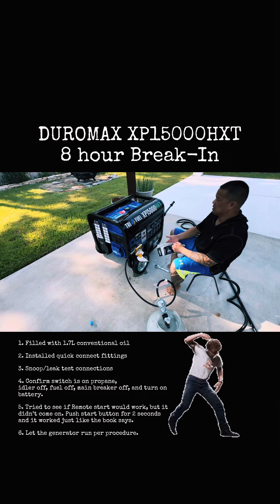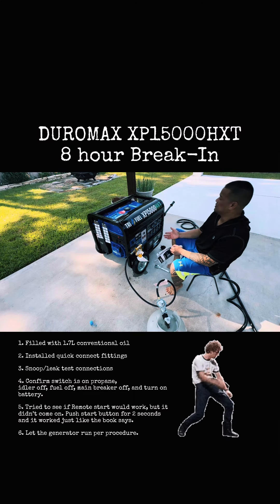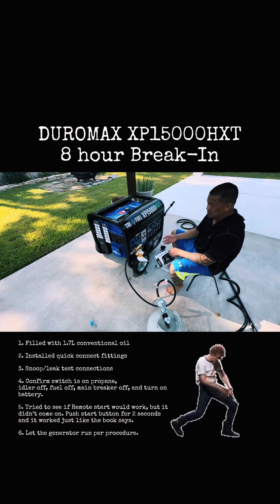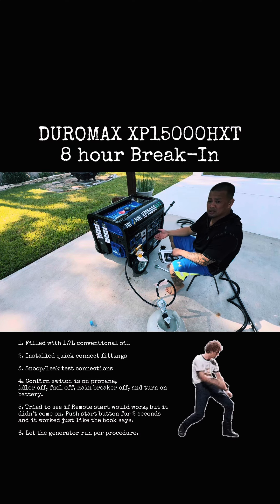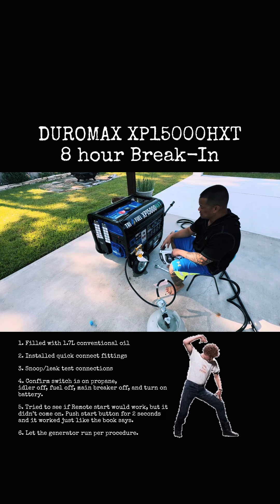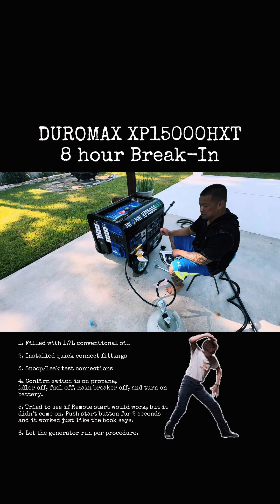What's up guys, Richard here. We got the Tri-Fuel XP 15000 HXT. Prior to starting it up, I filled up the generator with 1.7 liters of conventional oil for now, then I checked the dipstick to make sure it's full.